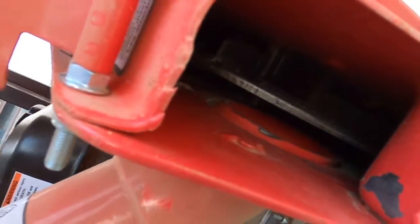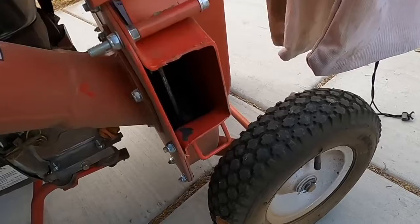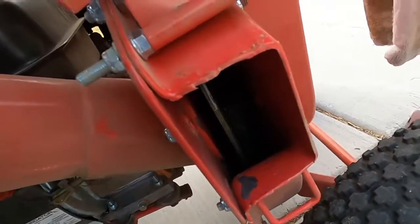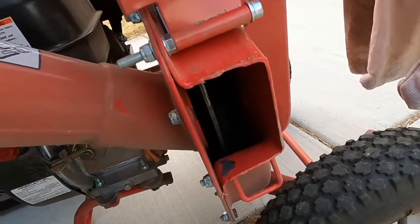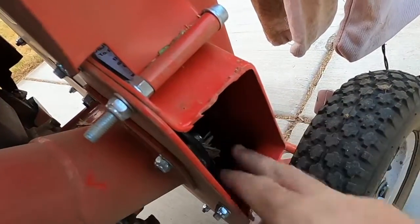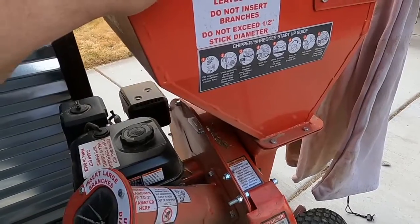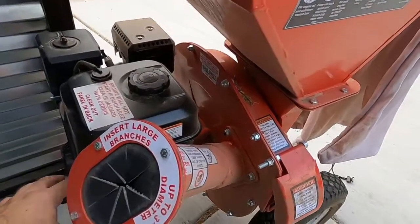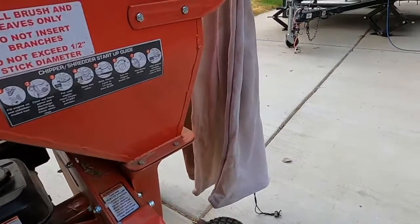Now, if you've got something jammed way back in the back and you can't reach it, you can actually take your cord here and pull it slowly. You can see that it rotates that wheel — this is why you want to have your spark plug disconnected, because it could accidentally start on you. But if you just pull really slow, you can advance the wheel to where you can reach in and clean it out. Once all the debris is cleared, turn the switch back on, open up the fuel line, reconnect the spark plug, and try to start it. If it still won't start, you've still got a jam in there.